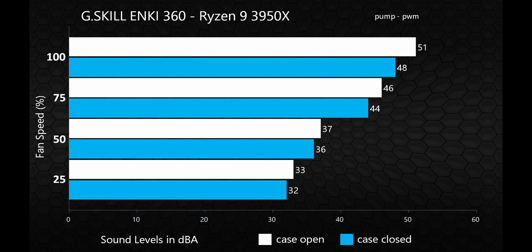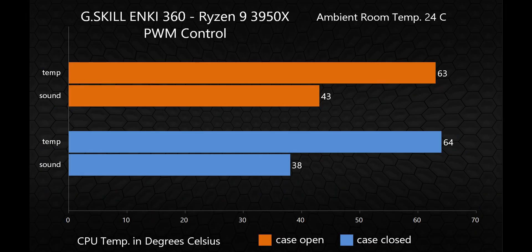These measurements were taken by placing a meter right on top of the case, so it's pretty much the worst-case scenario for noise levels. Sound levels seemed pretty reasonable with the case open or closed, but you can definitely expect to hear it as you approach 100% fan speed. Around 50%, the cooler's actually pretty quiet, so depending on your usage case, running the fans at 50% might be a sweet spot in terms of cooling and noise. The PWM tests show a nice balance of cooling and noise, with the fans seemingly being run somewhere between 50 and 75%.